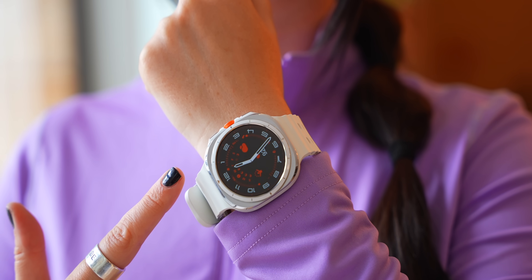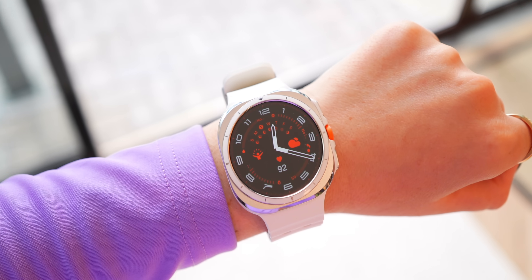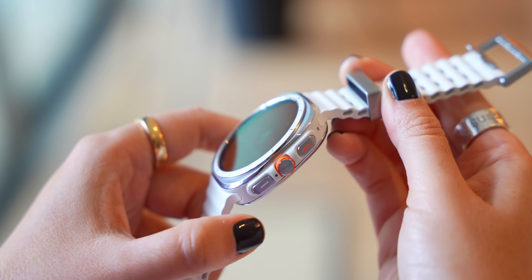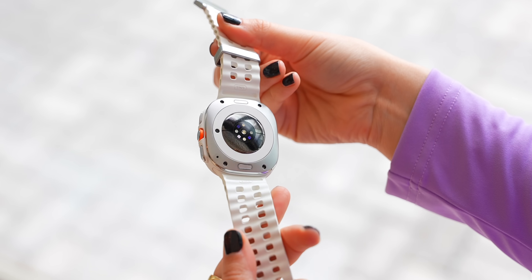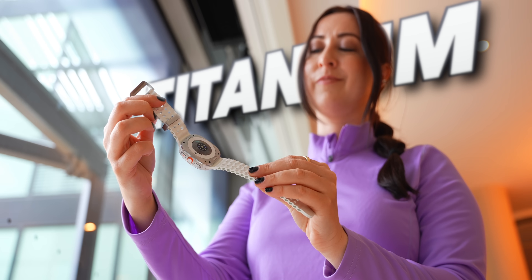At first glance I'm pretty sure we're all thinking the exact same thing — it looks very similar to another Ultra watch we all know of. The orange accent color, the boxier design. There is actually a good reason why it looks so similar: orange is one of the most visible colors, making it perfect for outdoor activities and safety, which this watch is especially made for. It's also made out of titanium making it super tough, although it did feel a little cheaper to me, so whether it's tougher than the competition we'll have to see.